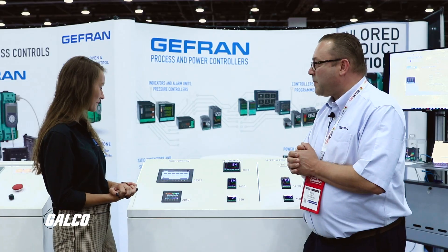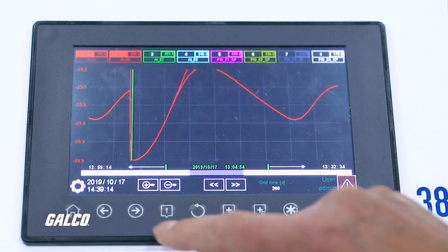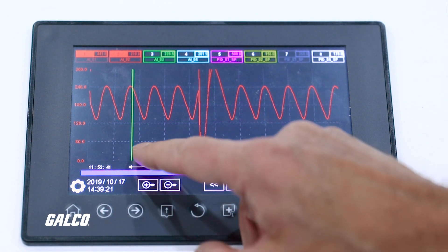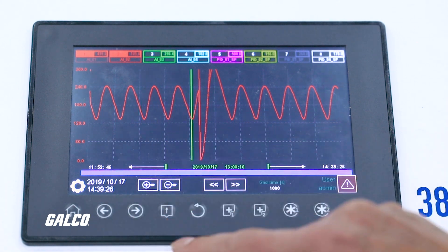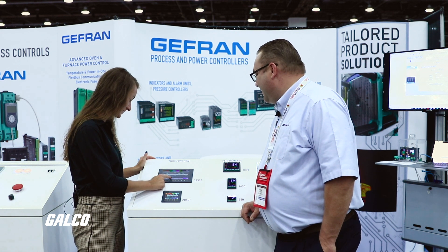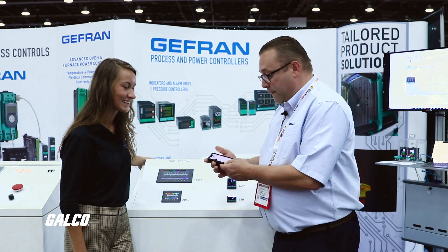Can you tell me more about the data logging abilities? We can have a visual and a graphical view of your data. We can zoom in and out to hone in on specific logged history of your process. The touchscreen is great — it's a very responsive touchscreen, better than an iPhone.